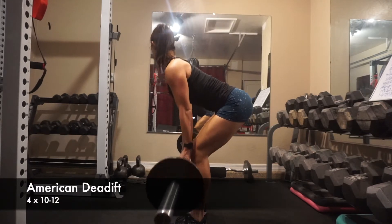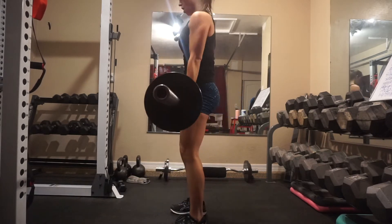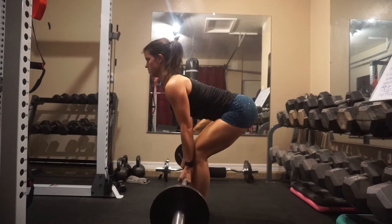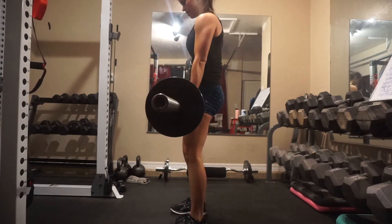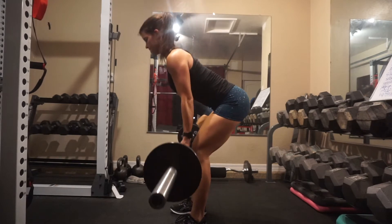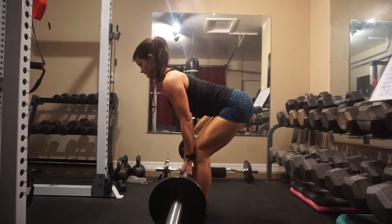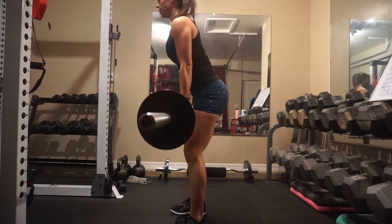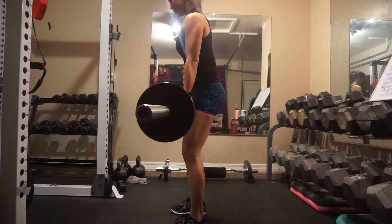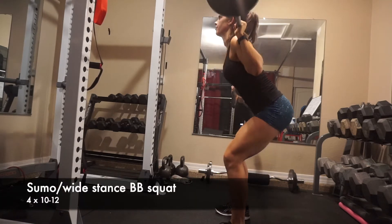The first exercise is your American deadlift. Typically you might feel these in your lower back or hamstrings, but this variation uses a lighter weight. I'm standing with my feet just outside shoulder width, really focusing on the hinge movement, and then squeezing up at the top — that's what makes it a more glute-dominant variation.